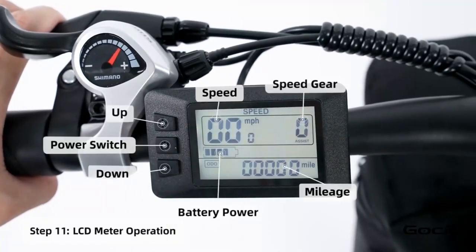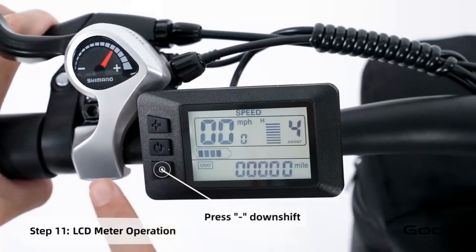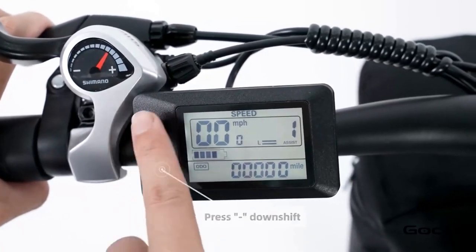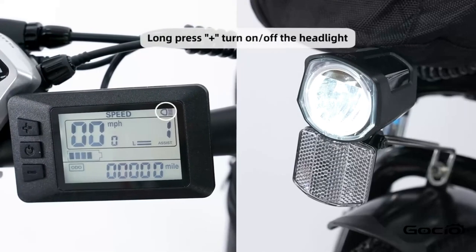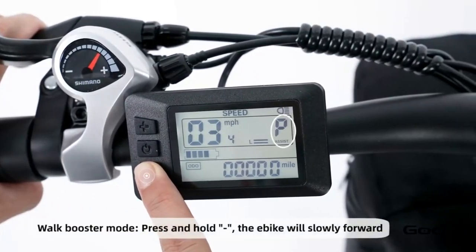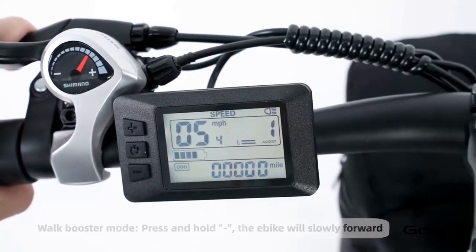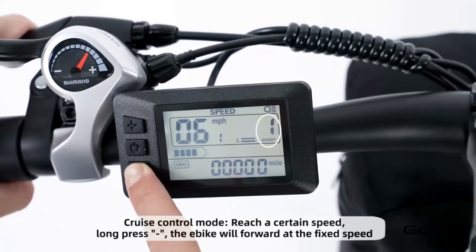Turn the secondary power on by holding the middle button on the control panel. The bike has 5 speeds. The plus button increases the speed and the minus reduces it. Hold the plus button to turn the light on and off. Hold the minus button for cruise control. Hold the middle button to power off the bike, or press and release it to cycle through your trip mileage.